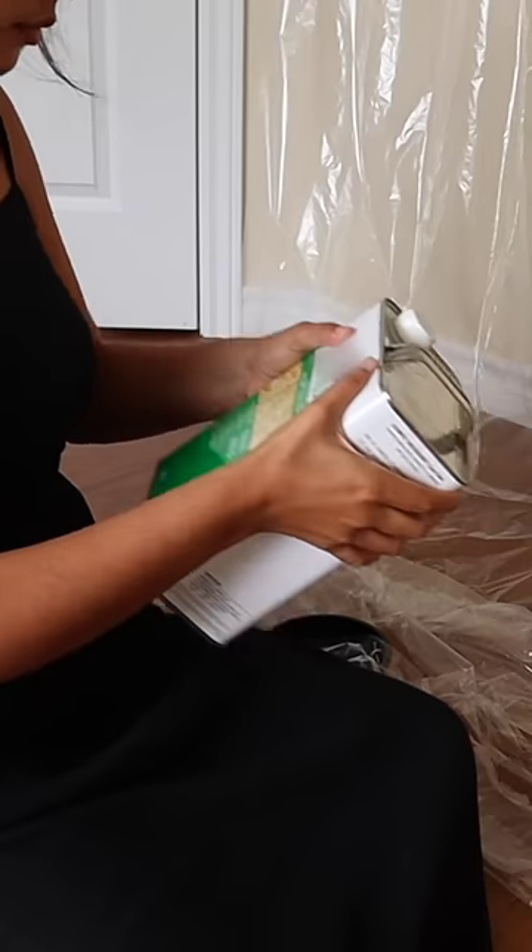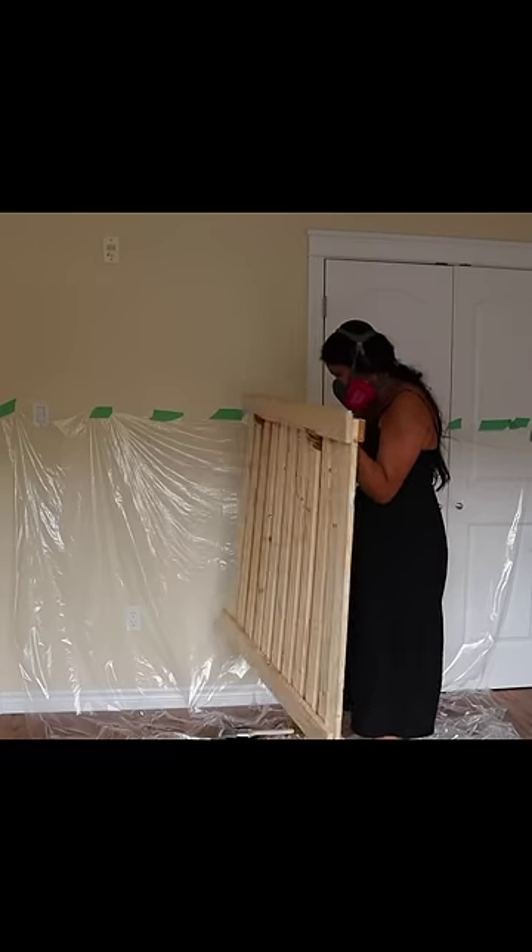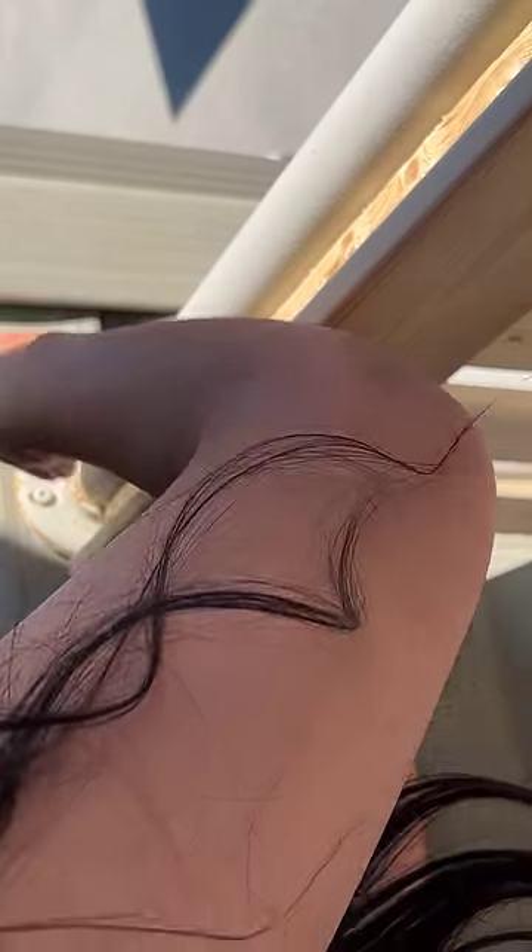I glued down another piece over the top and bottom of the railing cover and then went on to seal it. I first tried to use a colored sealer but it turned the wood so orange, so instead I used a clear one.